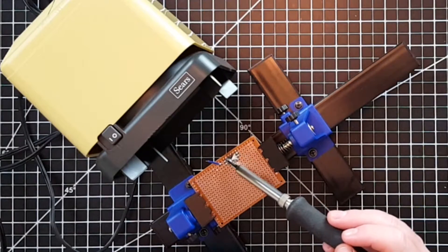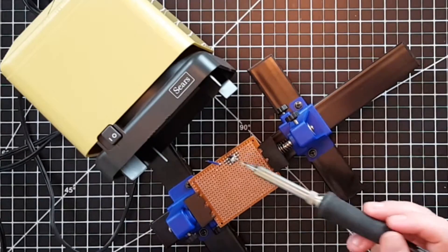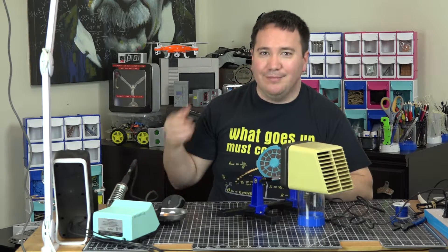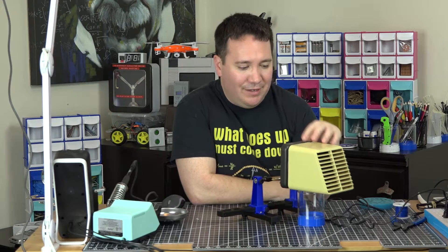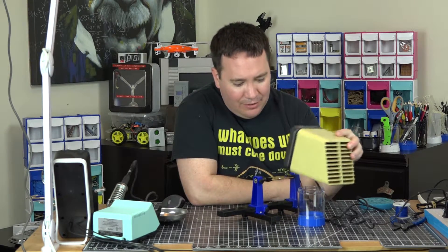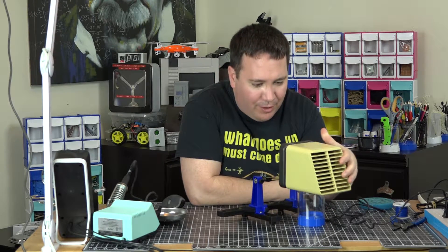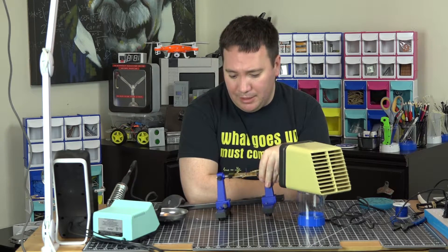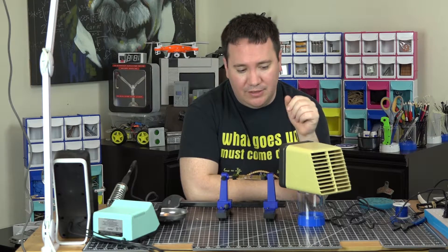There you go — that is your $2 fume extractor. This isn't going to be rated for use anywhere professionally, but as a hobbyist it's definitely something really awesome. Yeah, it's a little loud and I can still smell the smoke, but that's probably just from burning my circuit board. Great circuit board holder — I like it very much, and I did an unboxing video so I'll link that below.